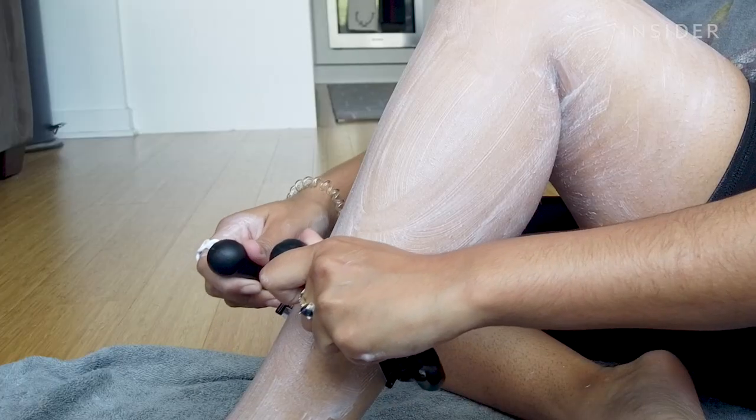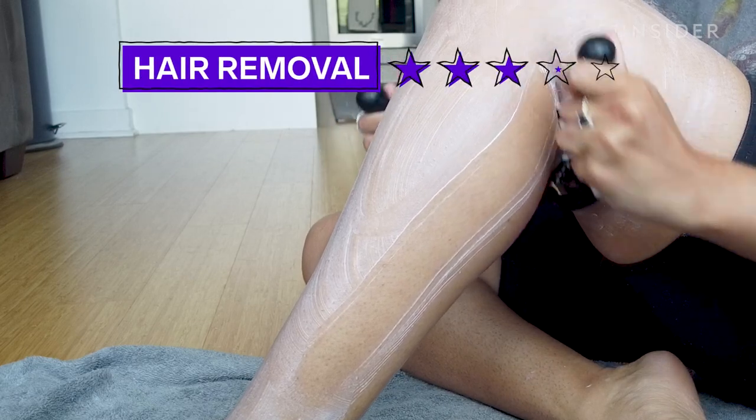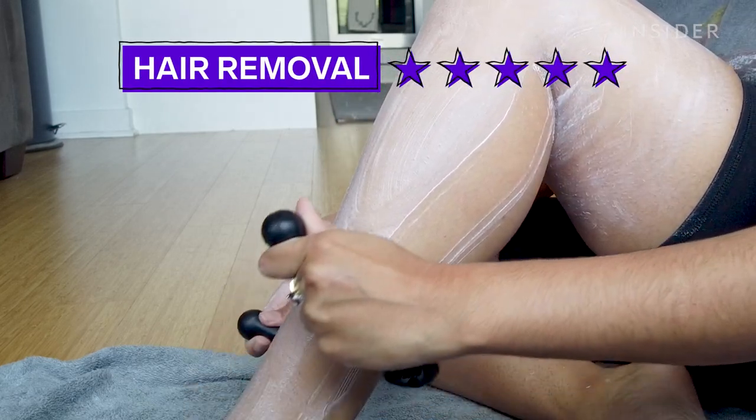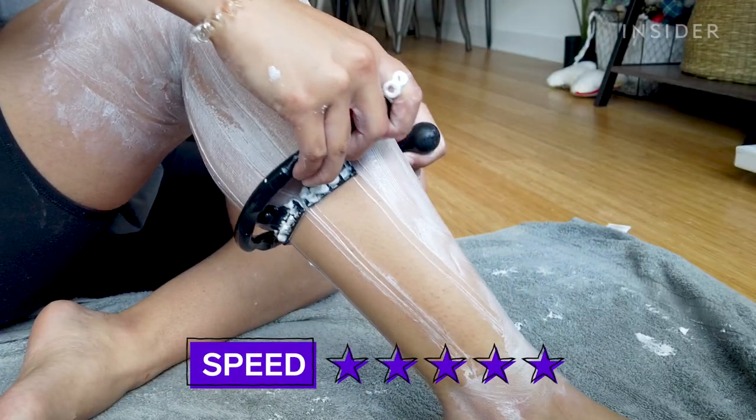Now you have to do the back of the leg, which is what's gonna be hard. That's not bad — it's hard obviously because I can't see what I'm doing back there very well, but it feels like it's shaving. It feels like the hair's not there anymore.